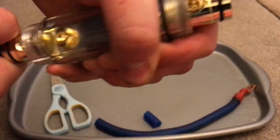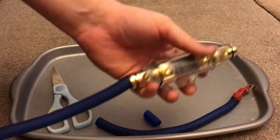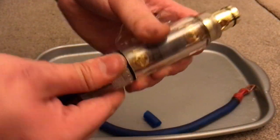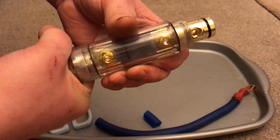Push it back in — around half way on the grub screw is good — and then you can reinsert the end cap. That's one side done.